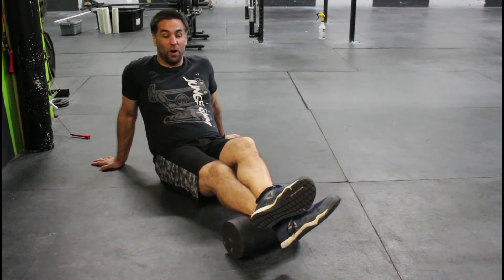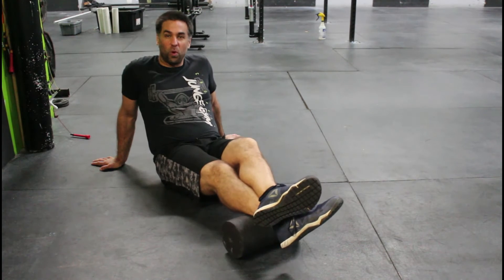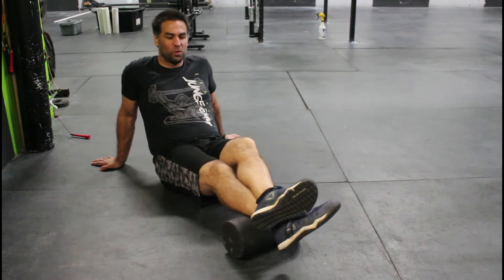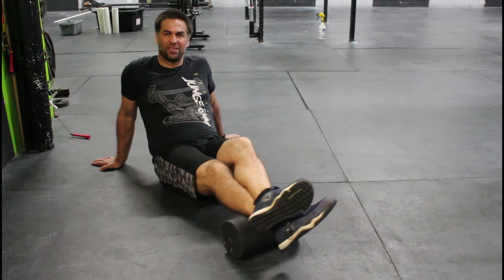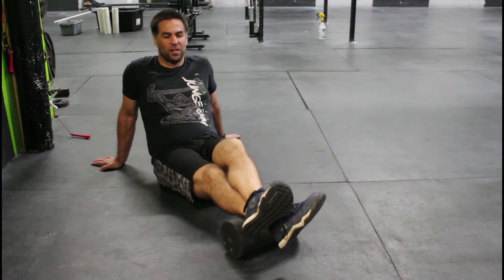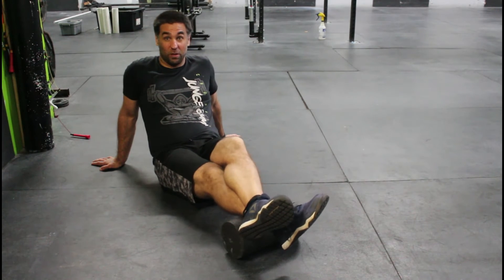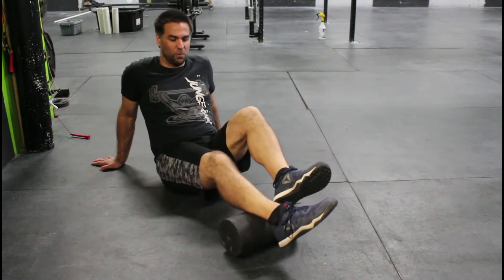If we don't feel any tension, we're going to move up or down the leg. Start at the bottom and try to move up the leg. Once we find a tight spot, we're going to side-to-side rock and pulse up and down — side to side rock, pulse up and down, and then roll side to side. The more pressure you put with that other leg, the more you're going to dig into it, and we're just going to keep moving.